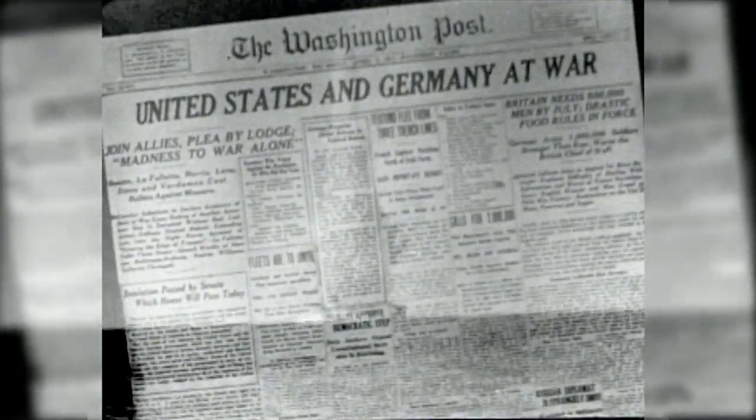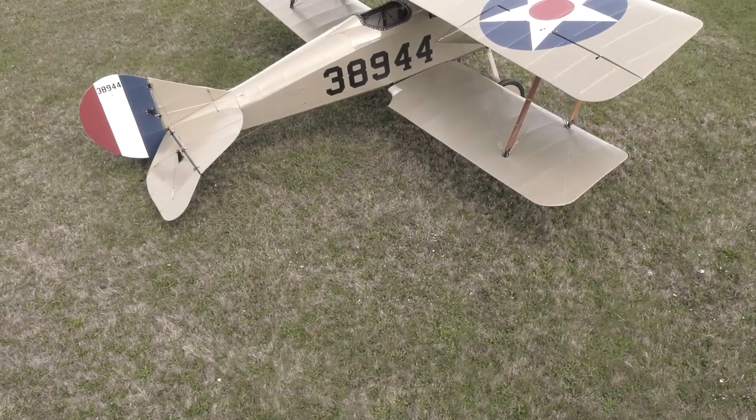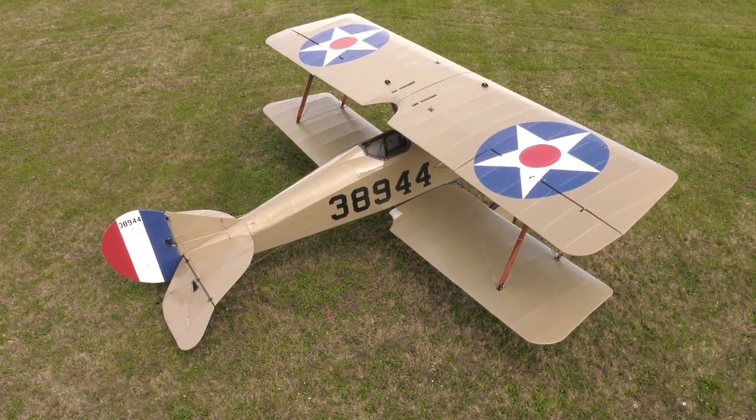On April 6, 1917, the United States declared war on Germany. The Thomas Morse S-4C Scout was a late-war American advanced fighter trainer. The plane, nicknamed the Tommy, saw extensive service across the U.S. and had a post-war career in movies.